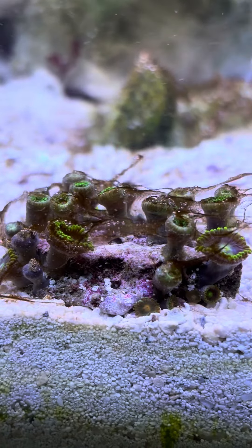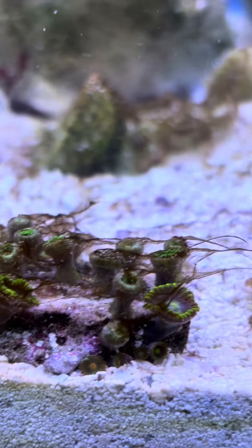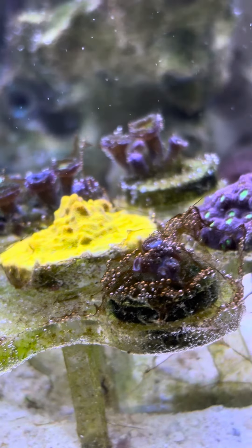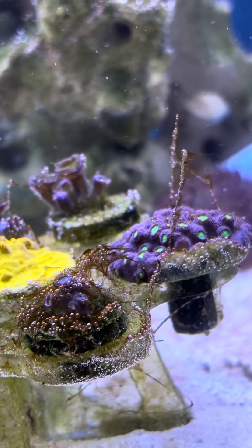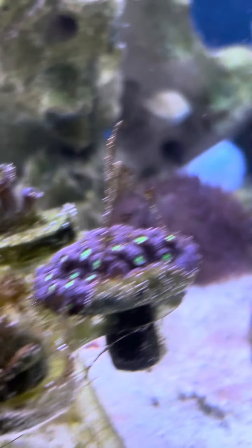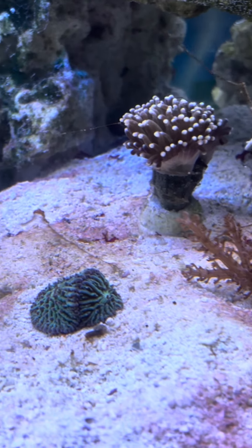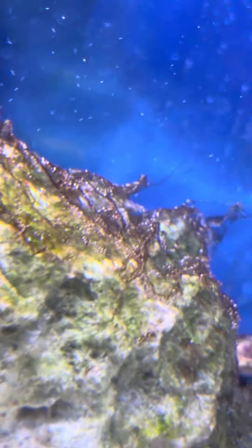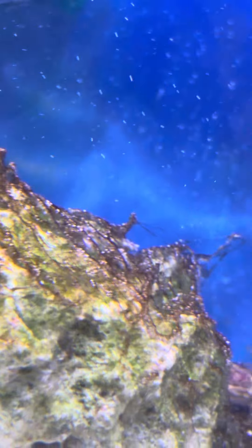Oh my god, just looking at that stuff kills me. It's not really so much the looks — it's what am I doing to my tank underneath this? Right there, there's a blob, and there are a few zoanthids that are just really trying to be brave and struggle.